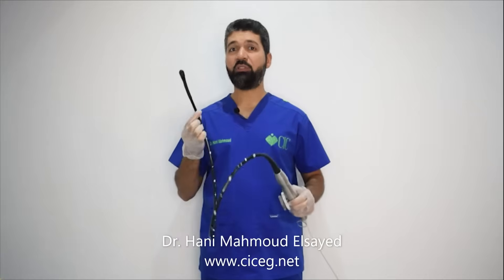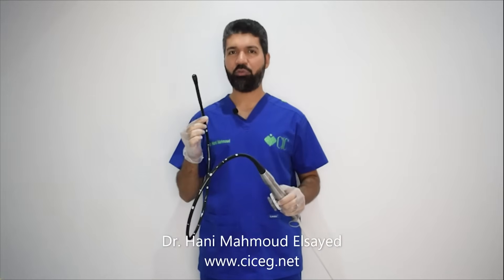Welcome everybody. In this presentation, I will tell you the tips and tricks on how to manipulate the transesophageal echocardiography probe.